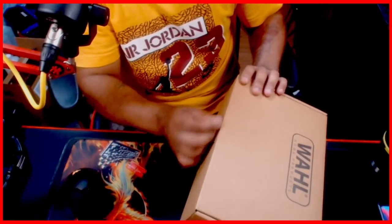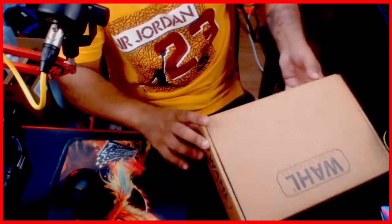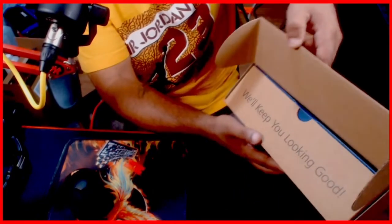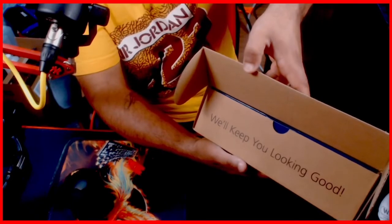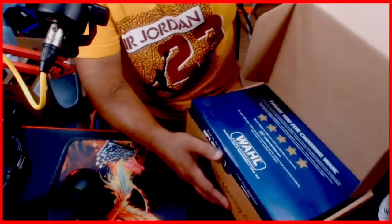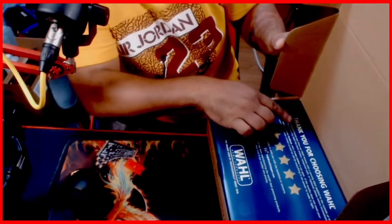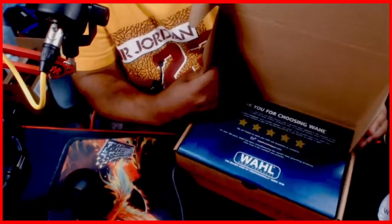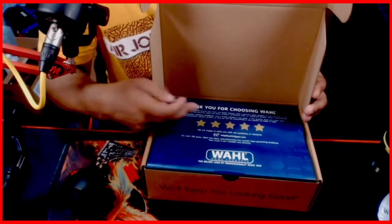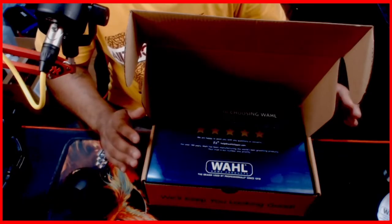It has a little sticky bit here — we'll clean that with some alcohol in a minute. This is the reason I wanted to hold on to the box, because it opens up so smoothly. Look at how beautiful — the company says 'We'll keep you looking good.' Here at Tech for Rec — this is the first time I'm opening it and I'm impressed already. 'Thank you for choosing Wahl.' When a company shows that they care like that and goes all out and gives you five stars, that is awesome.